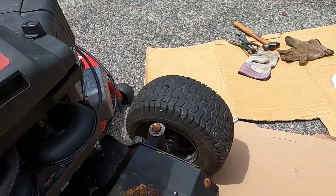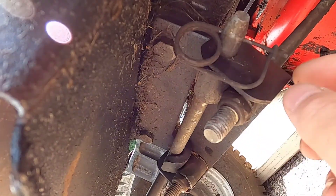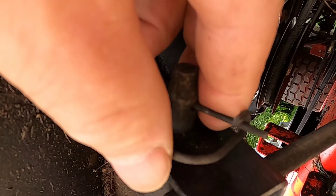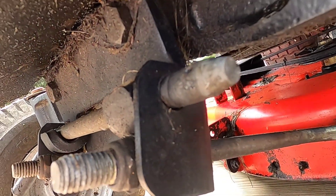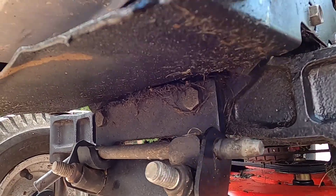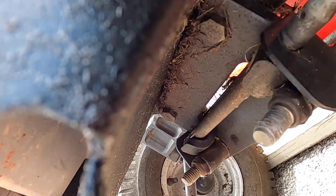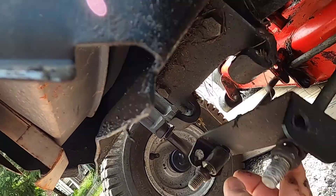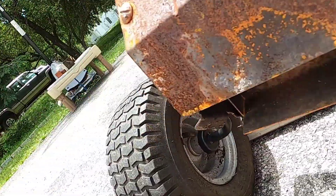To release that lever you have to get underneath — it's right here. First thing, you have to remove this corner pin. You have to pull out this pin right here. This pin should pull right out. If not, give it a couple of taps and it'll slide out. Once it's out, this mounting bracket for the front part of the deck comes right down.